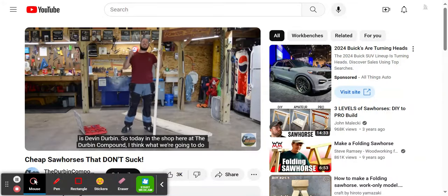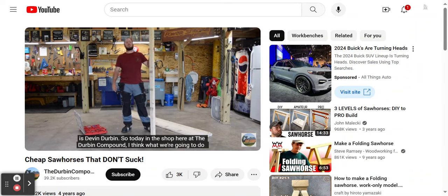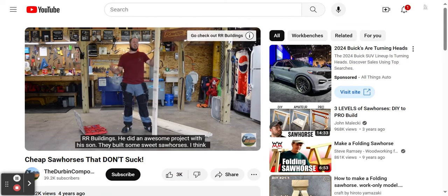My name is Devin Durbin. Today in the shop here at the Durbin Compound, I think what we're going to do is build some cheap sawhorses that don't suck. I originally got this idea from Kyle over at RR Buildings. He did an awesome project with his son — they built some sweet sawhorses. I'm going to put my own little spin on it.